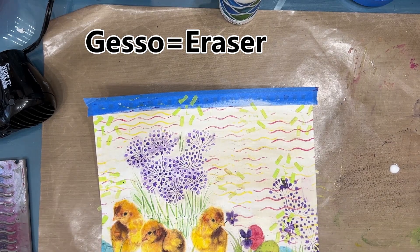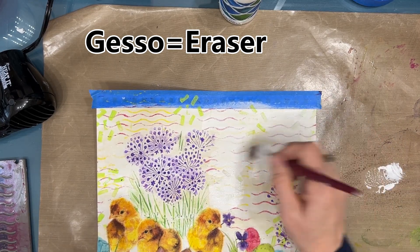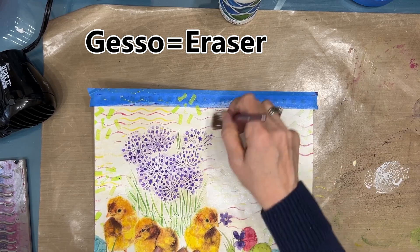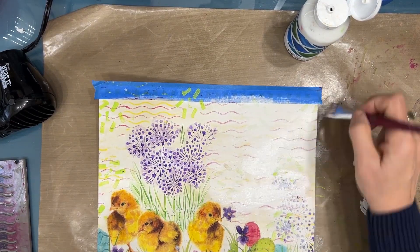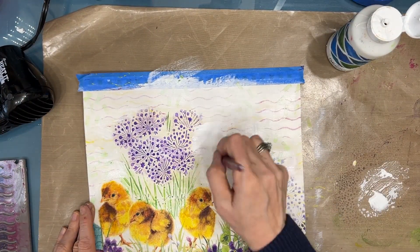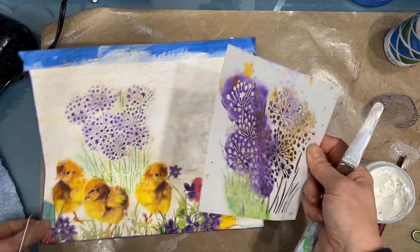Gesso is like the undergarment — I gesso pretty much every page, but it also acts as a great eraser. Don't give up, but grab the gesso. I've decided I don't like the stamping I did — it's competing with my focal image, and I don't even like this stenciling — so I'm giving it a wash or three of gesso to knock that back. The white gesso is also lightening the page because I used unbleached titanium which is kind of a beige color, and lightening it makes my focal image stand out more.